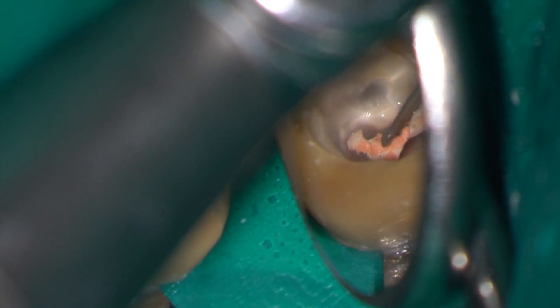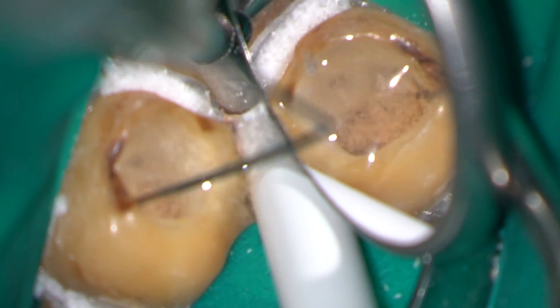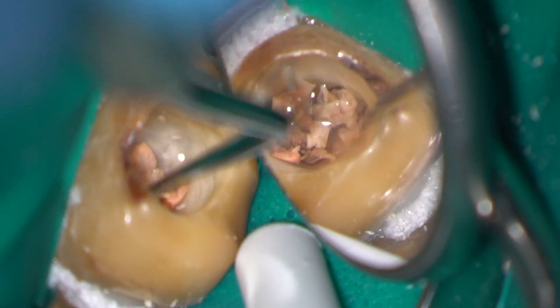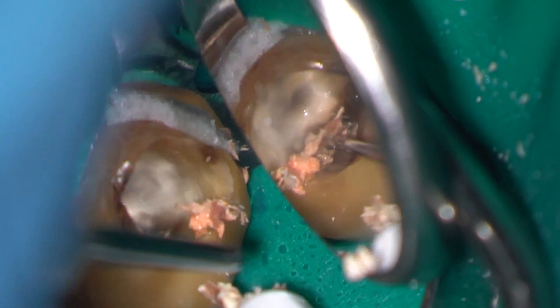Here I'm using a Gates Glidden No. 2 to remove the gutta-percha. After irrigating with 3% sodium hypochlorite, I'm using my DG16 endodontic probe to remove fragments of GP from the orifices of the root canals.